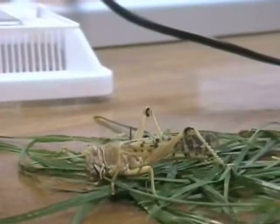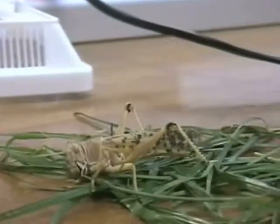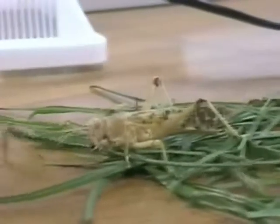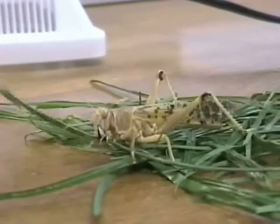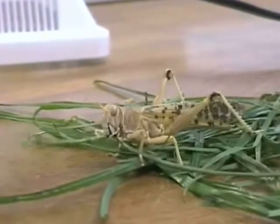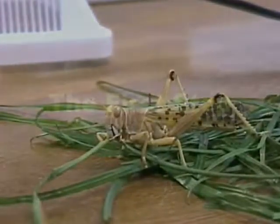Here we have Lenny the Locust. As we see him, he is currently eating away at any locust's favourite food — grass — of which he can eat an amount up to equal his body weight, hence the damage that swarms cause. But how do locusts eat so much?